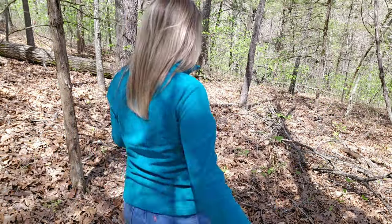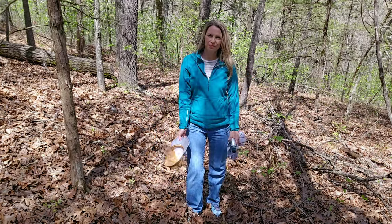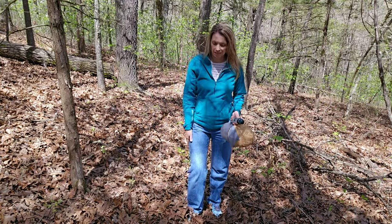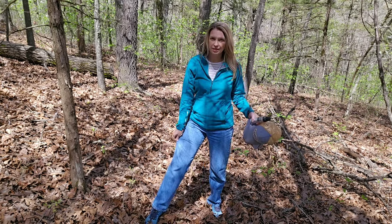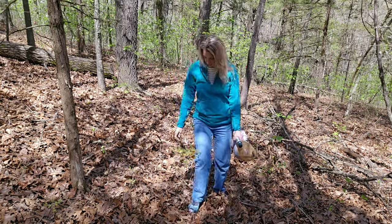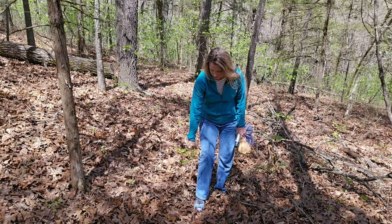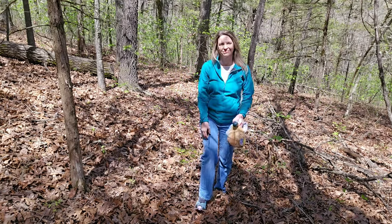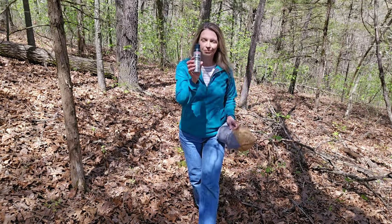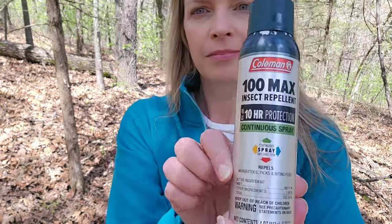You need tick spray and something to put your mushrooms in, and you want to dress for the woods. It was a little chilly today so I had to put on a sweatshirt, and I love my baggy Levi's — just in case you get some ticks crawling up your leg, you can get to them really easy. You see these twigs here? There are going to be ticks on those sometimes, and when you're brushing against them with your legs, that's why you want to use tick spray on your legs and your arms.